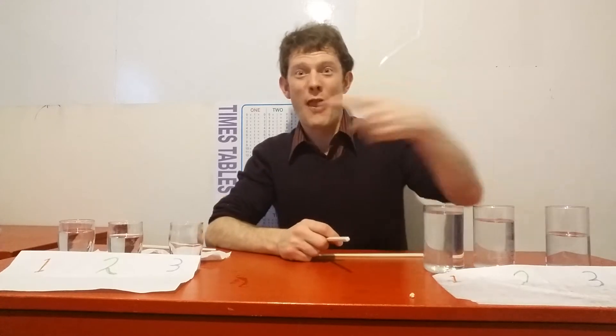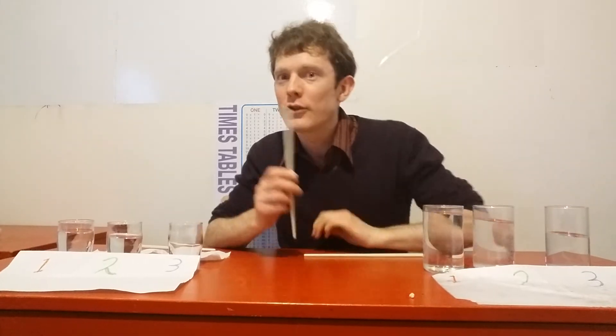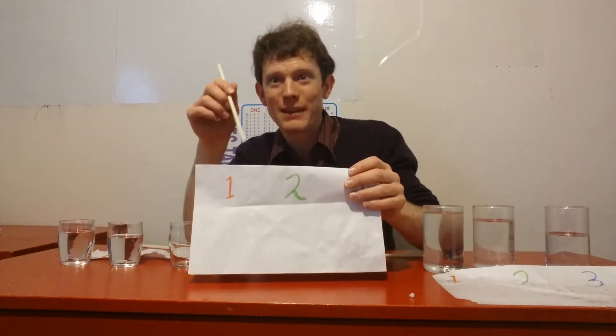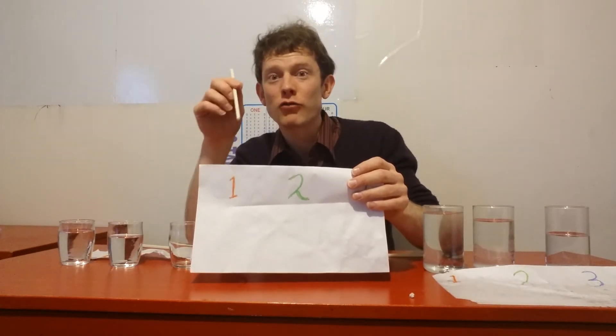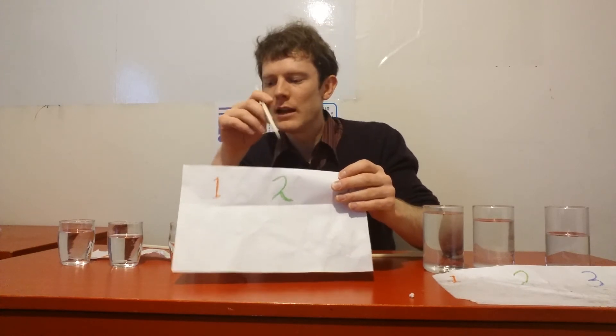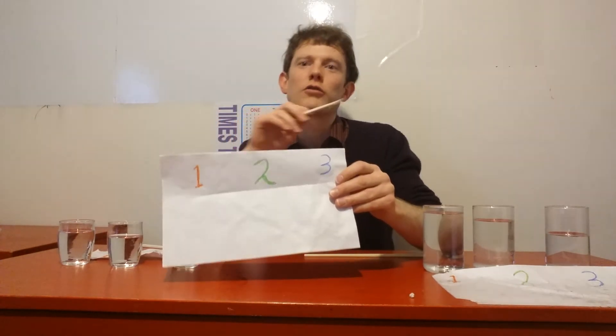Then you lay them out with the one with the most water to that side. You can label them — if you've got some colouring pencils, that'd be great. The one with the most water we're going to label one in red, the one in the middle is a green two, and the one with the least water is a blue three.